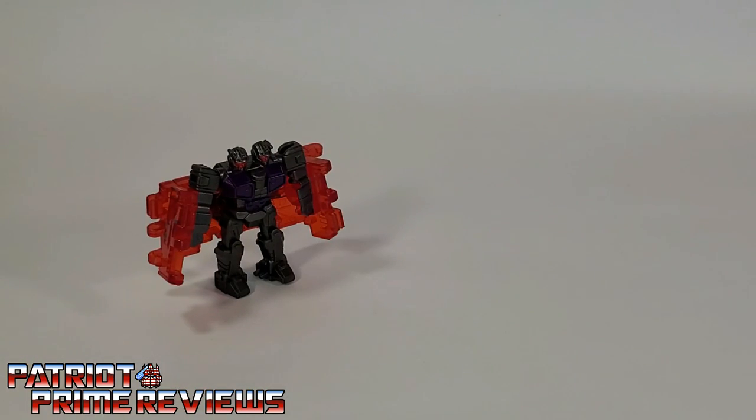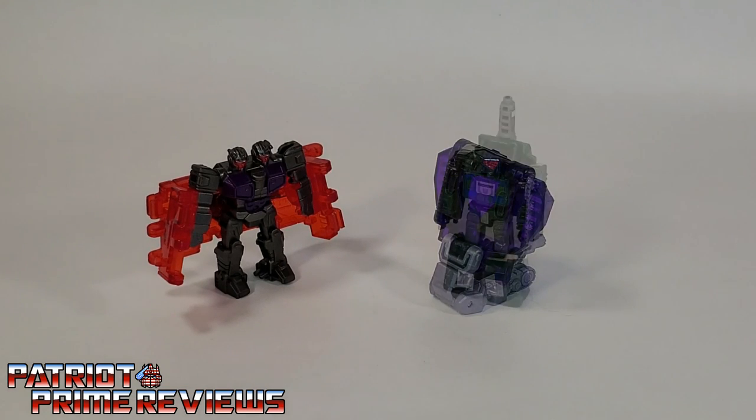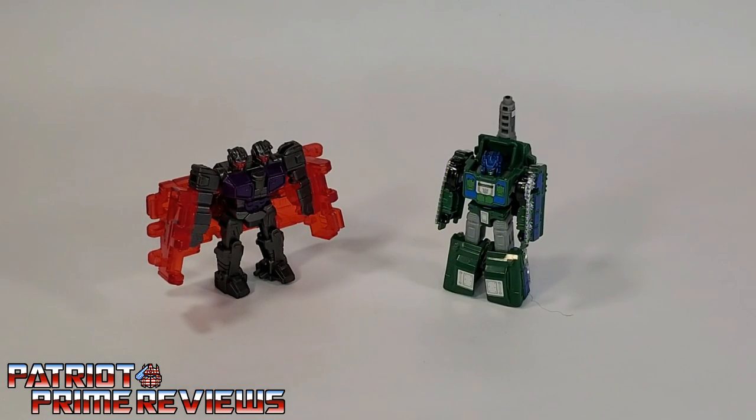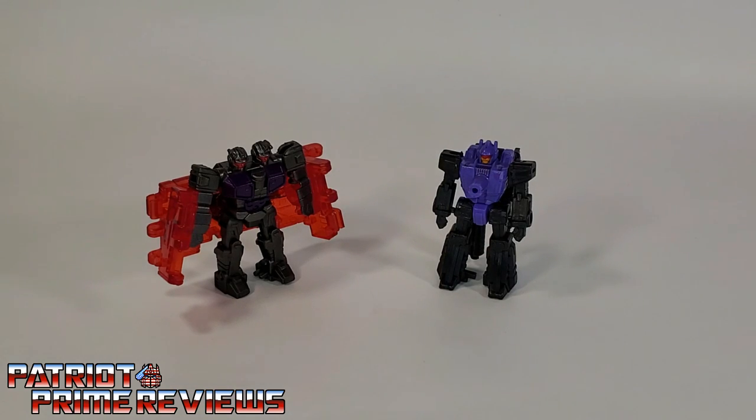Now for some quick size comparisons. Here is Transformers War for Cybertron Earthrise Double Crosser with Earthrise Slitherfang, Earthrise Micromaster Bombshock, and Siege Battlemaster Caliburst.